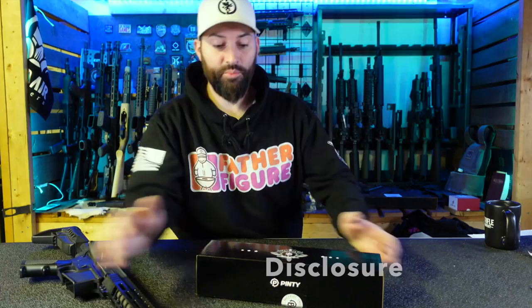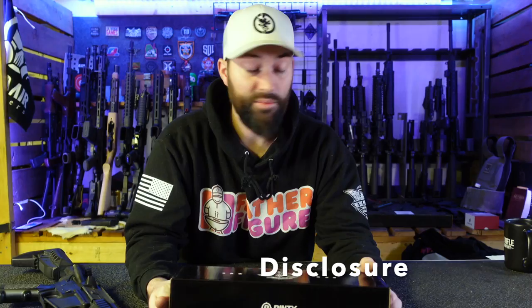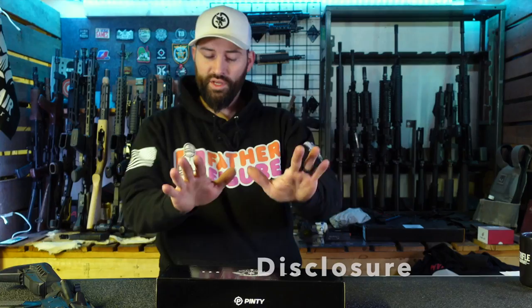Disclosures and all that kind of stuff out of the way. Pinty does send me stuff from time to time — optics, lights, lasers, glasses and things. My agreement with them is they can send me stuff and I'll talk about it, but I'm going to be honest. If it's good, it's good; if it's bad, it's bad. I'm not going to try to pump something up that's just not worth its weight. I did not pay for this — it was sent to me. I give my honest opinions, and I like when people send me stuff not just because I like stuff, but it gives me an out if I don't like it, because I'm not having to defend a purchase.